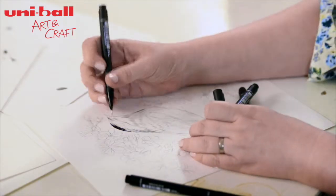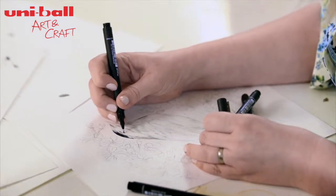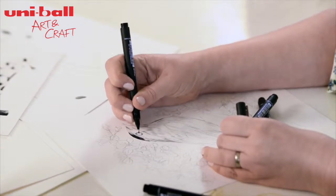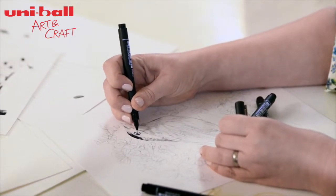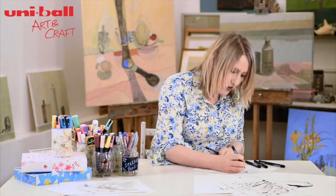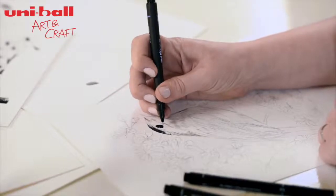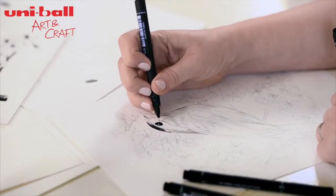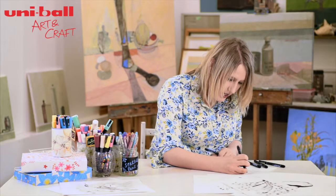Let's just make the eye. So, nice and robust. Give them a little highlight — always give them a little highlight. And you use the 05 just to give it that detail. That's a lovely thing. You can use these pens together to get that real fine detail.